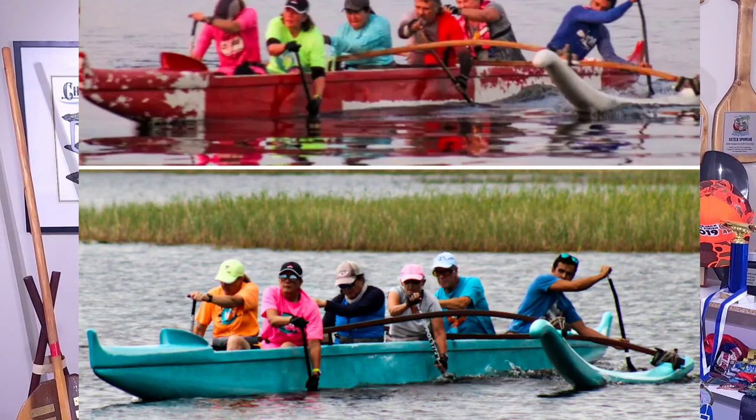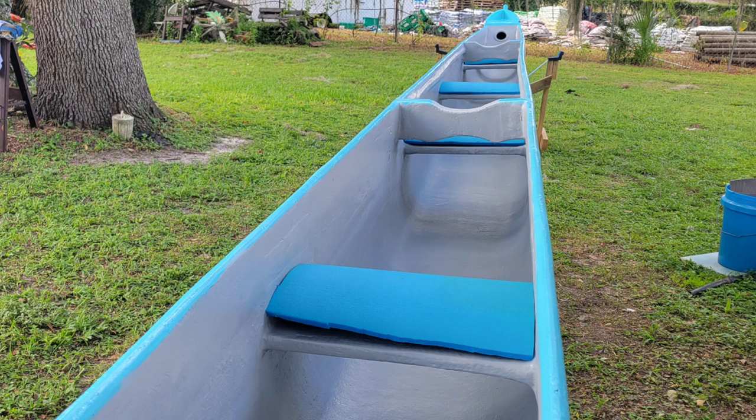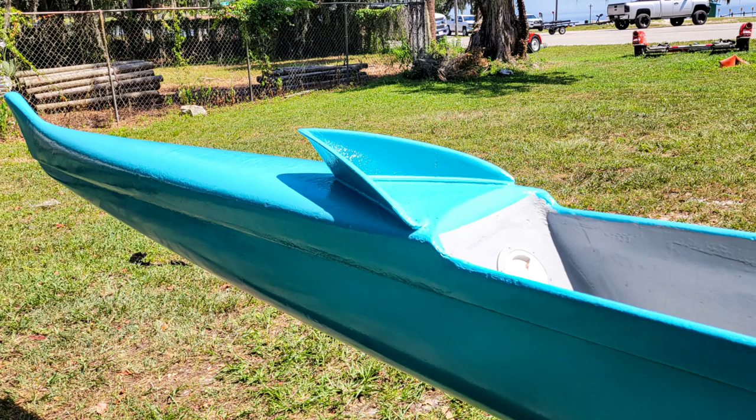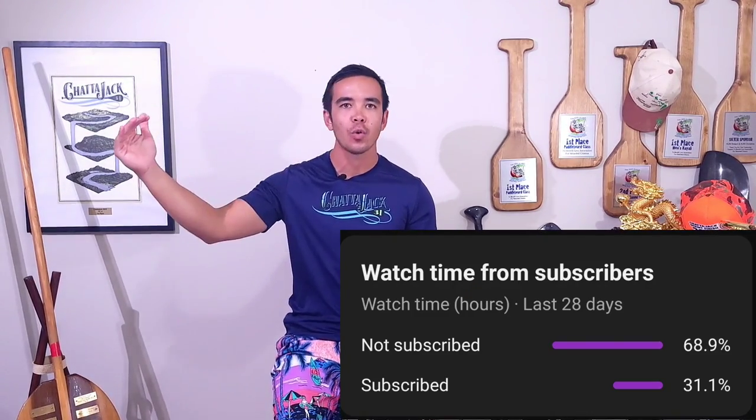This video has been slightly delayed because I've been working on refurbishing our club's OC6 here in Hernando, and sanding 45 feet worth of canoe dozens of times takes a tremendous amount of effort. These videos have been put on the back burner. Thank you all for supporting the channel — we have reached 2,000 subscribers on YouTube, which is a great milestone. If you're not subscribed, please do so. The next goal is getting to 3,000.